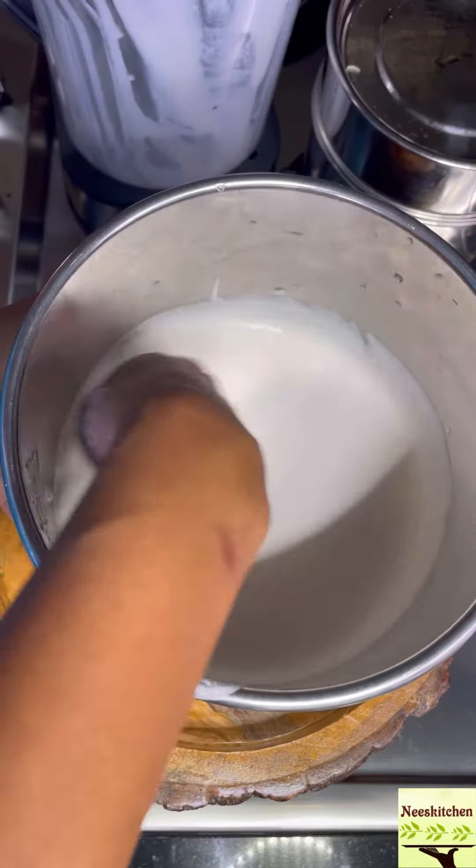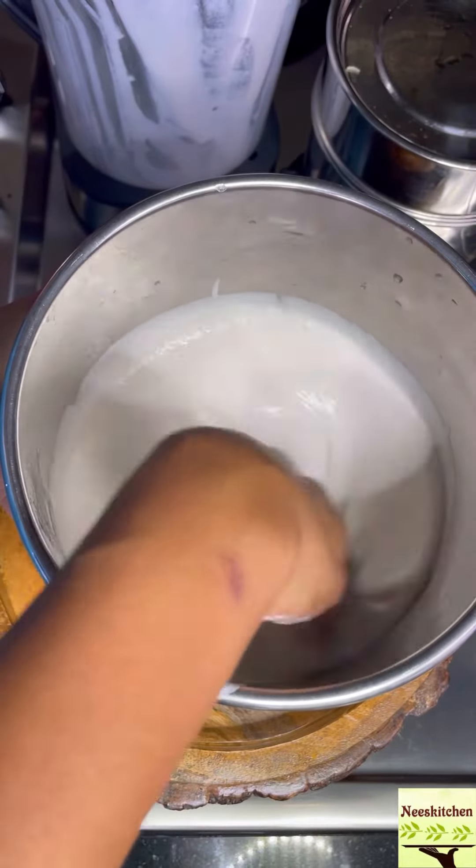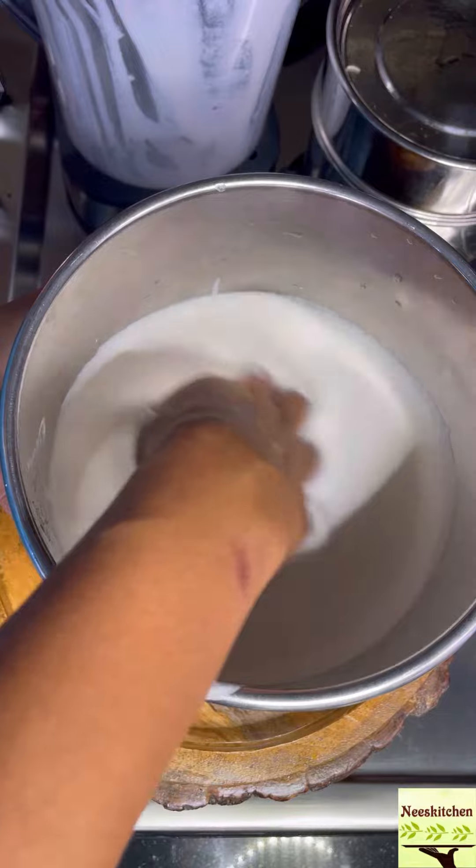Transfer to a bowl and kayaal, kalaakki, kalaakki, kalaakki. Alungaam, koolungaam, leave it in one place to ferment.